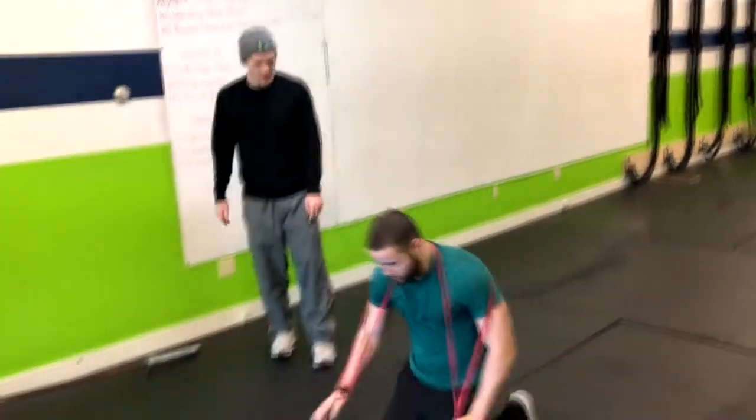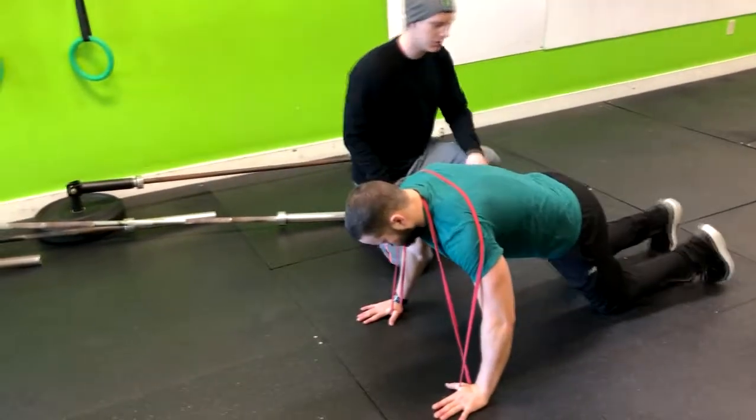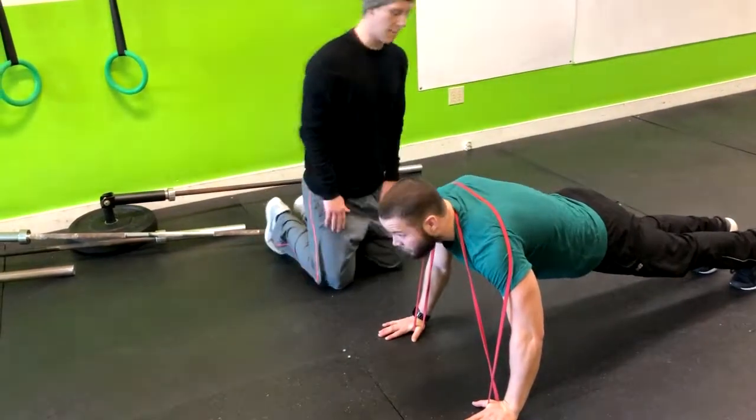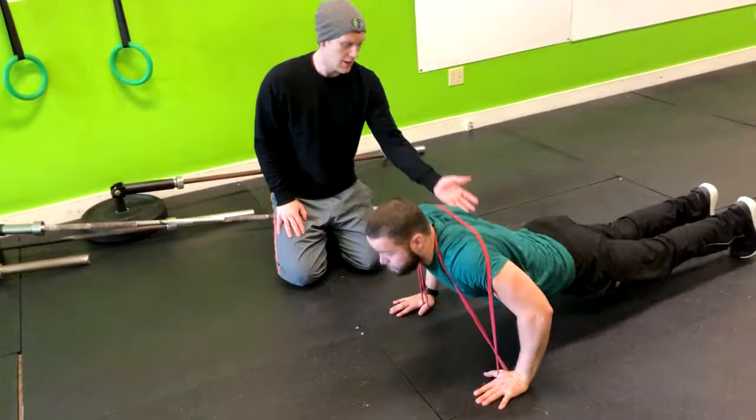Now we'll go down to that push-up position. What we're looking for is hands just outside the shoulders, a nice flat back, and squeeze the glutes. From here he's going to go down into the push-up, keeping the elbows at a 45-degree angle, and then popping right up.